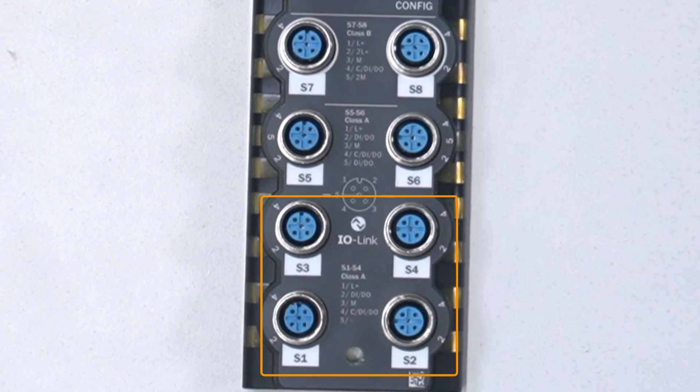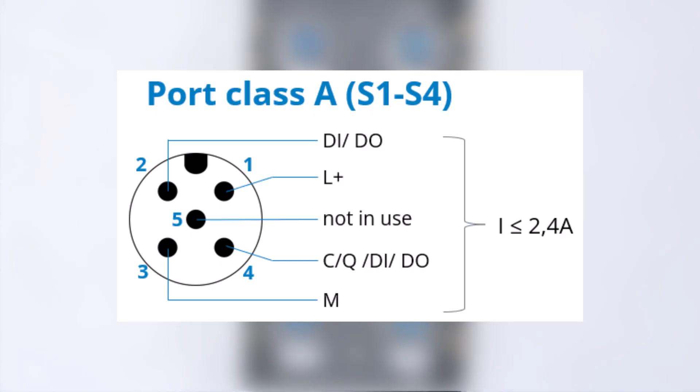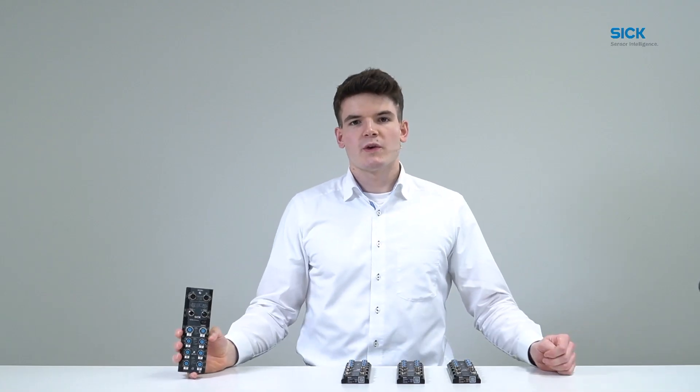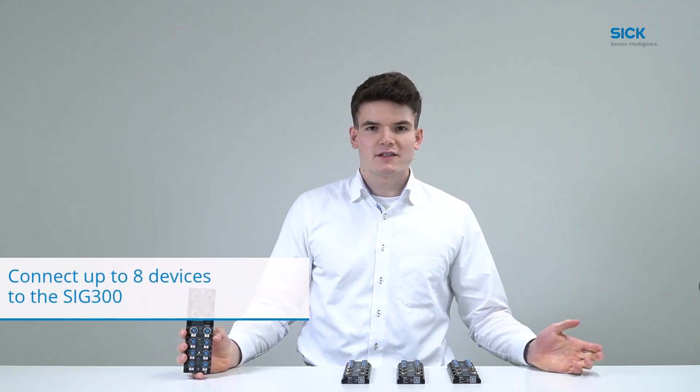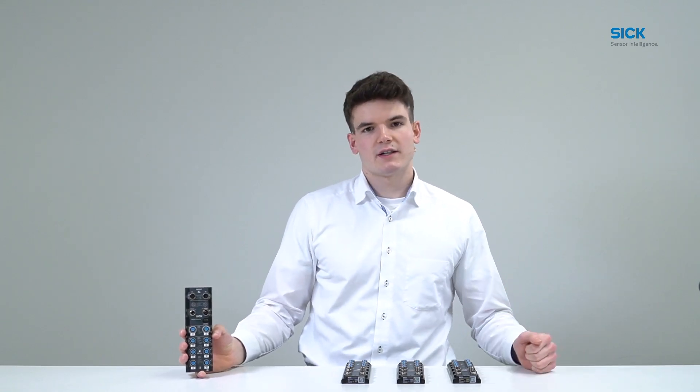Ports S1 to S4 are 4-pin class A ports. Pin 1 and 3 are used for the power supply. Pin 4 can be used as a digital input or output or for IO-Link communication. Pin 2 can also be used as a digital input or output, and pin 5 is not in use. Therefore, ports S1 to S4 can be configured as a maximum of two digital inputs or outputs each. So in total, we can connect up to 8 IO-Link devices to the SRG300 with 8 digital inputs or outputs, or 16 digital inputs or outputs if no IO-Link devices are connected.